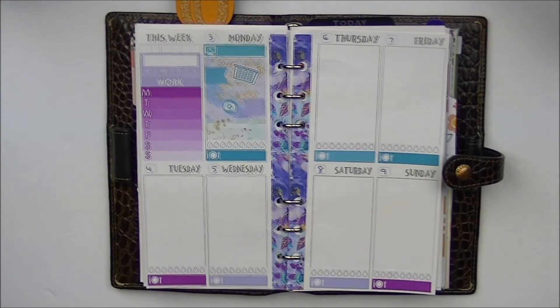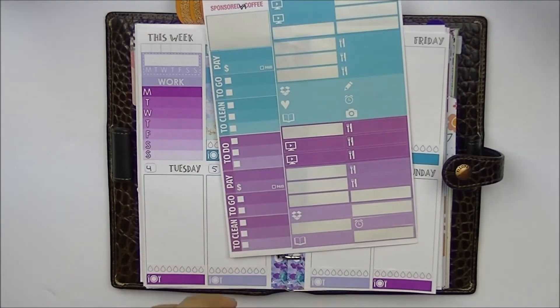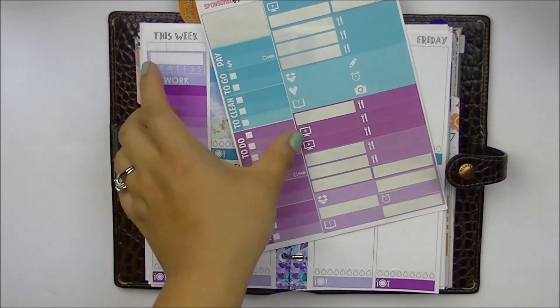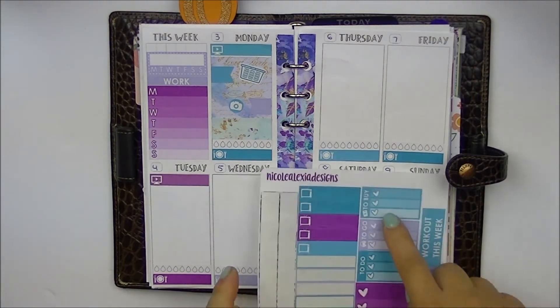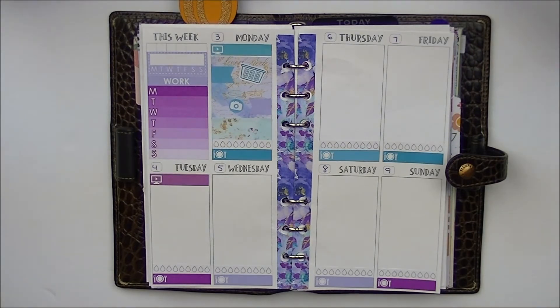We'll fill in the rest of that spot with some washi. For Tuesday, I also post a video — it's a haul, and today that I'm filming, this haul is live. Tuesday is a purpley color so I'm going to use the purpley color. I also got some things to buy, so I'm going to put a to-buy sticker. I'll also put a sliver of purple washi down. In our church this year for Thanksgiving we are doing food hampers, so everyone got a few slips of paper and we basically have to buy those food items and bring them on Sunday.